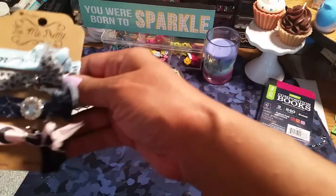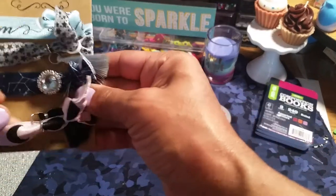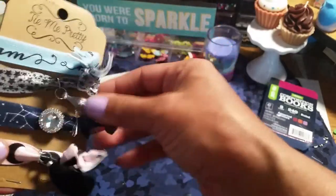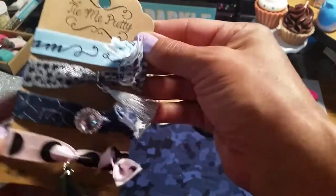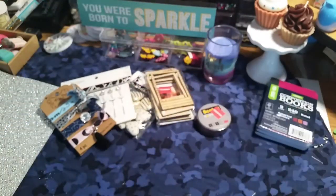I picked up some of these because I love hair accessories, especially when you just want to put a ponytail in and go about your business. Just little hair accessories — these are cute. They were in the clearance. I don't know how much they were, though.